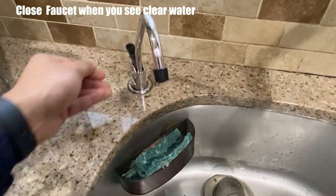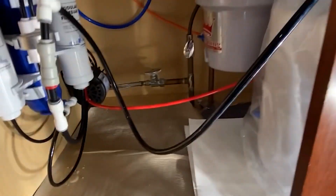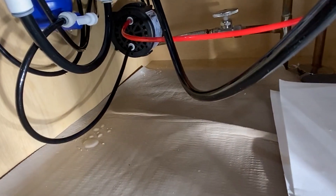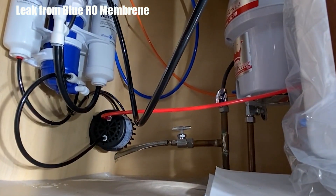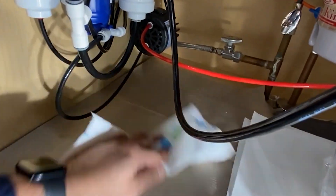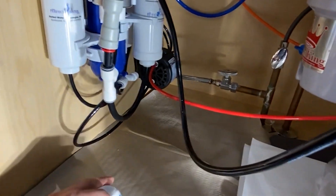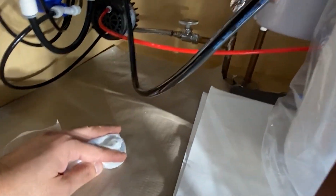After closing the faucet, I went and checked for leaks. I found a leak at the RO membrane — the blue one was leaking from the top, so I had to replace it. I contacted the company and they were kind enough to ship the membrane right away. The company is very good and they'll help you make sure you install properly. If you have any questions, reach out to them. It took me another week, but they stood behind their product. Make sure you check for leaks and fix any problems.